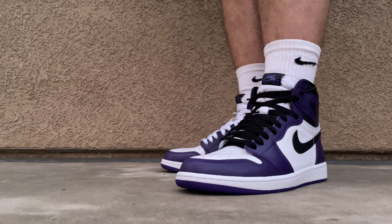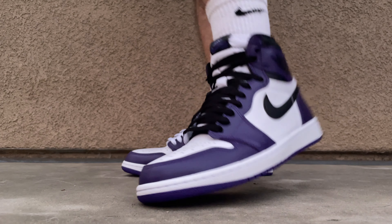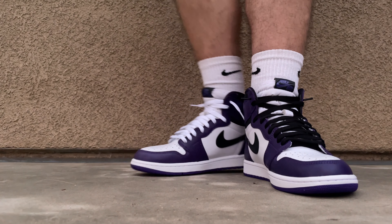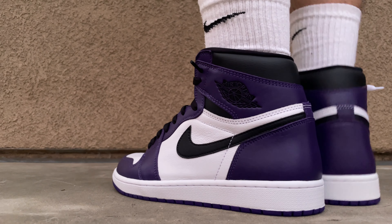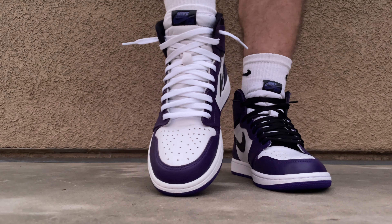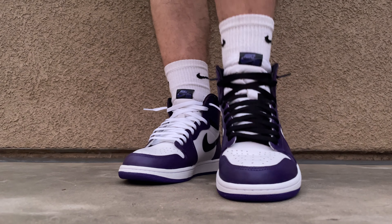For the last one we got the Core Purple 2.0 Air Jordan Ones on feet. I put the black laces on one that it comes with, and I have white laces on the other shoe. I think the white really stands out and looks really clean — gives it a simple look. I think I'm gonna keep the white on this one, but let me know what you guys think.